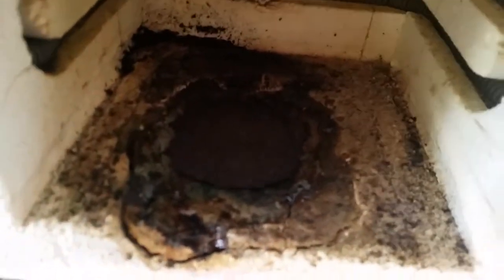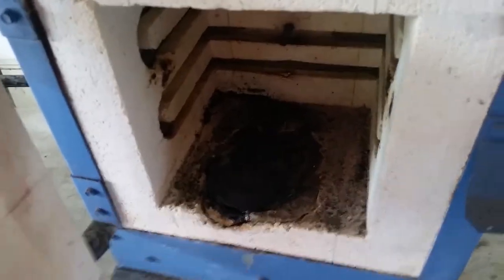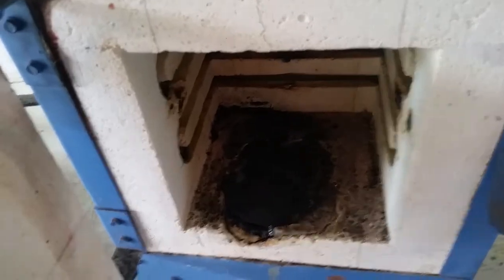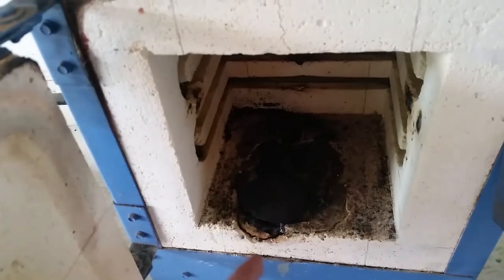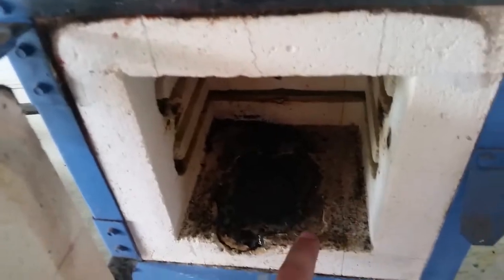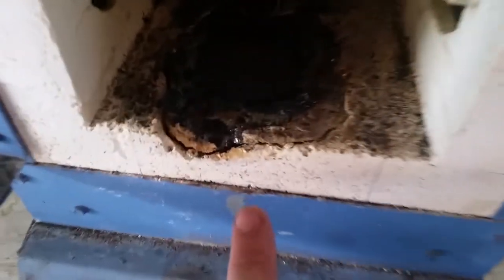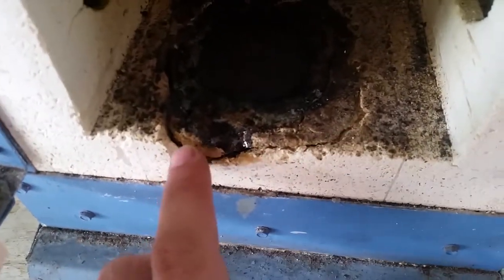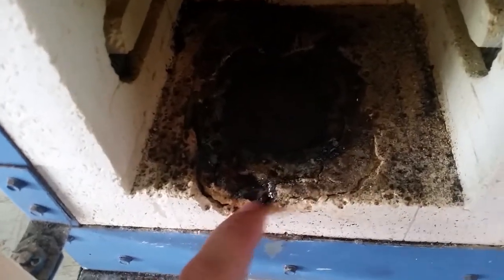Originally this whole interior was one uniform color. I had a crucible break in here, and the hot liquid borax I was using for flux ate right through it and created a huge hole. I picked up a cement mix from the kiln manufacturer and patched it up, but over time it shrank quite a bit, and then another crucible broke and spilled borax everywhere.